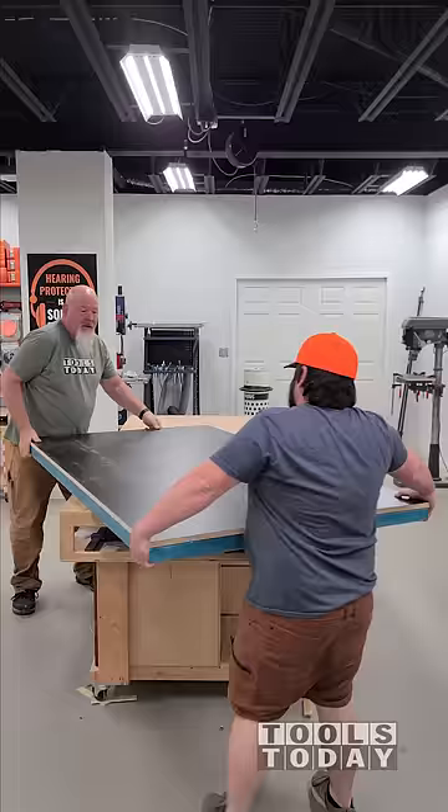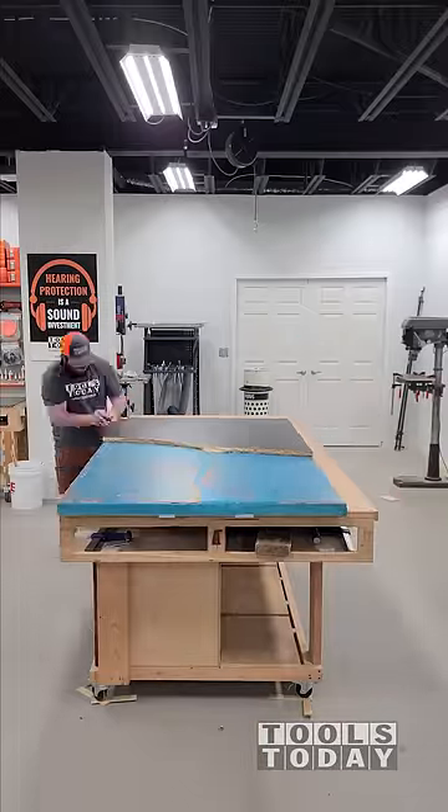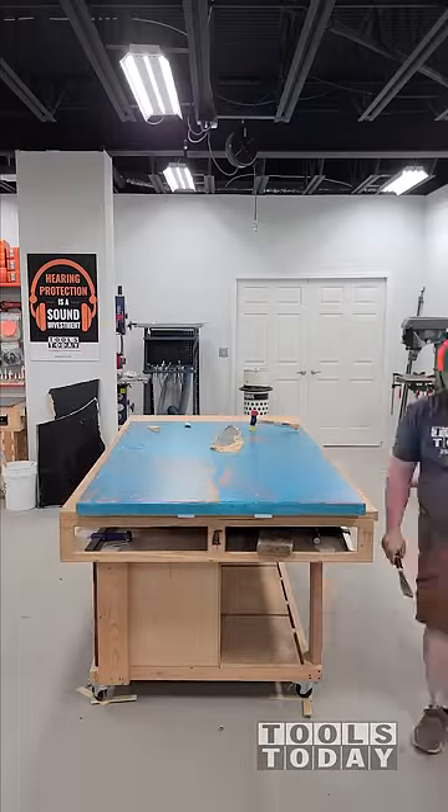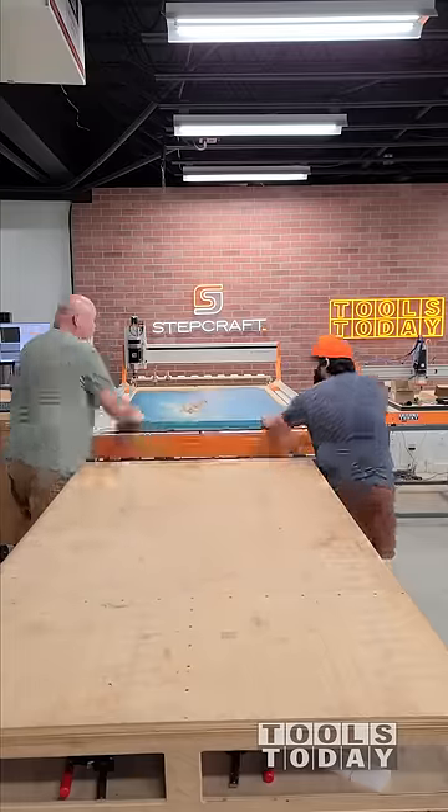Flipping over the kitchen island top to finish demolding it, we'll get this piece all pulled off. Unfortunately, we had part of it that got stuck — I must not have used enough mold release in that area. So we're going to get that loaded up onto the CNC.